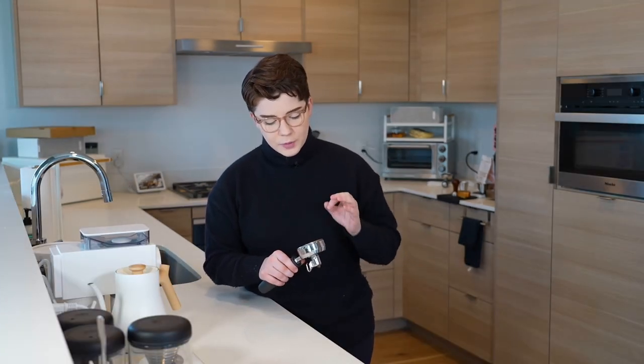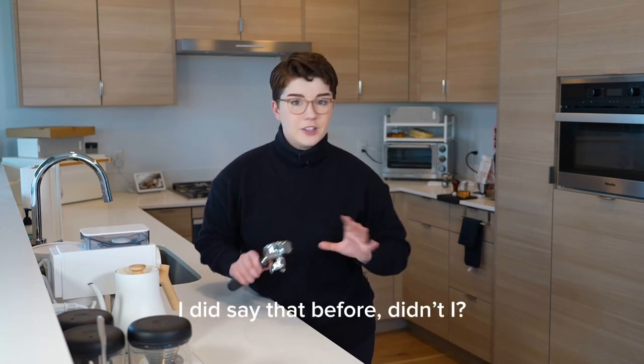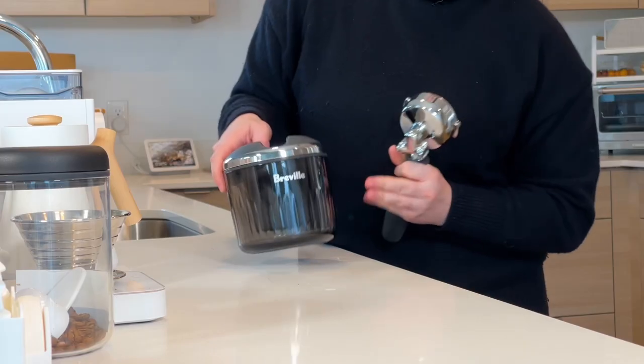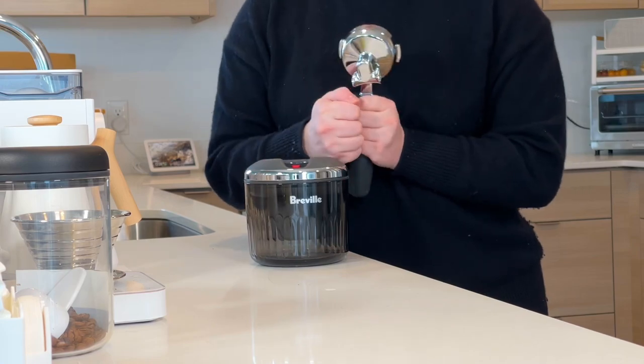I've never found this particular part of the job very burdensome. In fact, I find it very cathartic. It's very fun to knock out the puck. But maybe you are someone who does not want to knock out the puck. Perhaps you want your puck to be sucked out. In that case, we have this strange product that Breville has brought out.